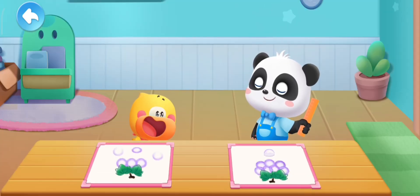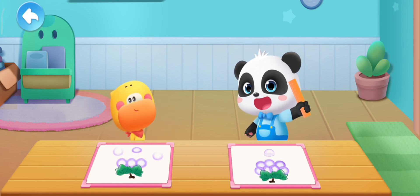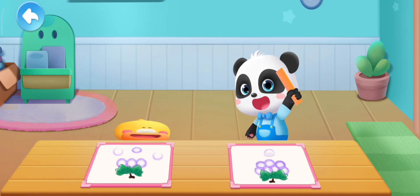Wow! It's amazing! Is this a magic you learned, Kiki? I want to try it too! Kids, let's make a beautiful bubble painting with Quacky!